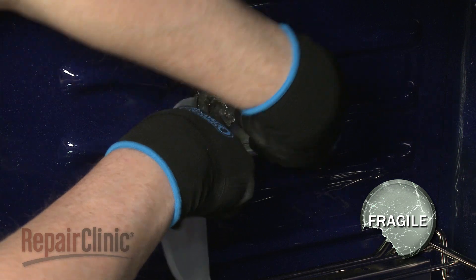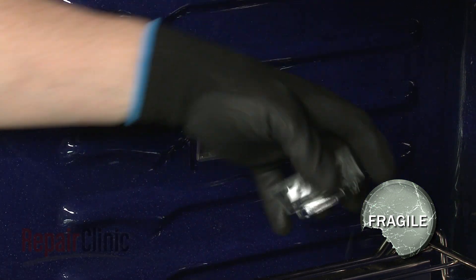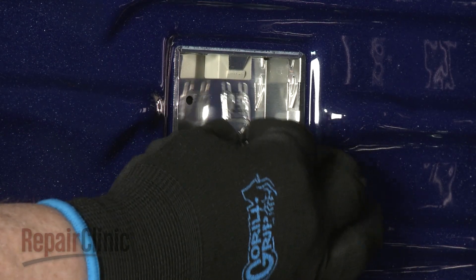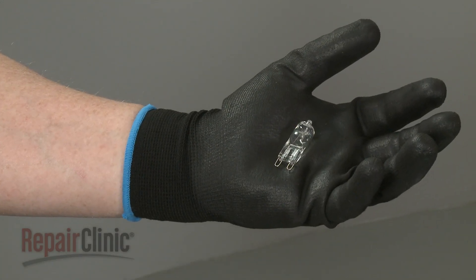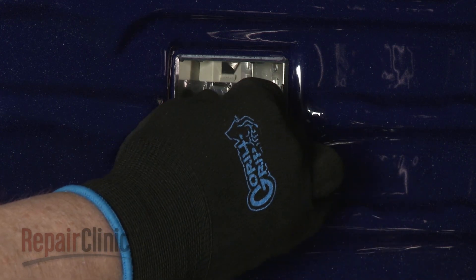Use a plastic putty knife to help detach the light lens cover. Remove the old bulb from the socket. When installing the new light bulb, use a cloth or glove to grip the bulb as you insert the terminals into the socket.